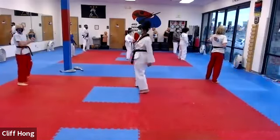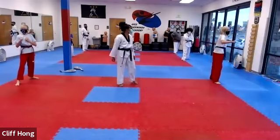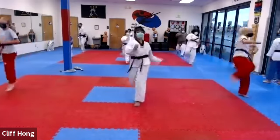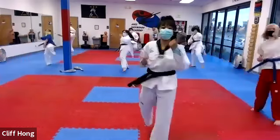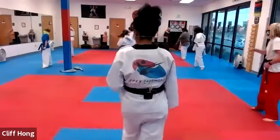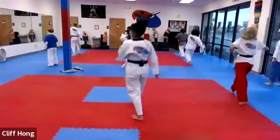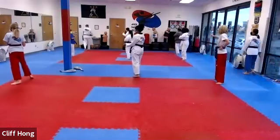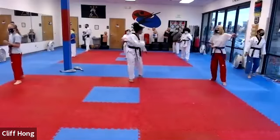Turn around. Switching feet, ball back go. Same thing — chunjin, then two roundhouse kicks. Good. Turning. Two. Good. Good. Turning. Set.